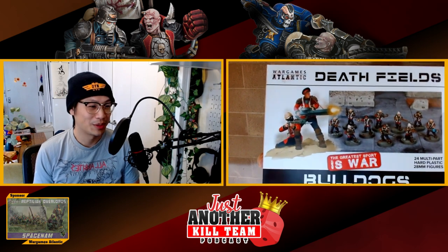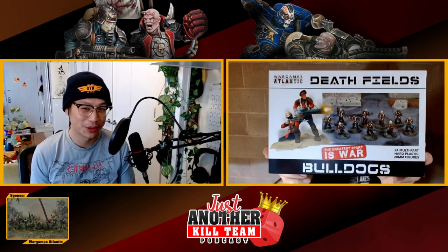I've got a box of Reptilian Overlords — they're maybe Catachan Jungle World fighter variants. And Jason has the Bulldogs, and we're thinking they might make a good Praetorian squad — the noble British regiment of the year 40,000.